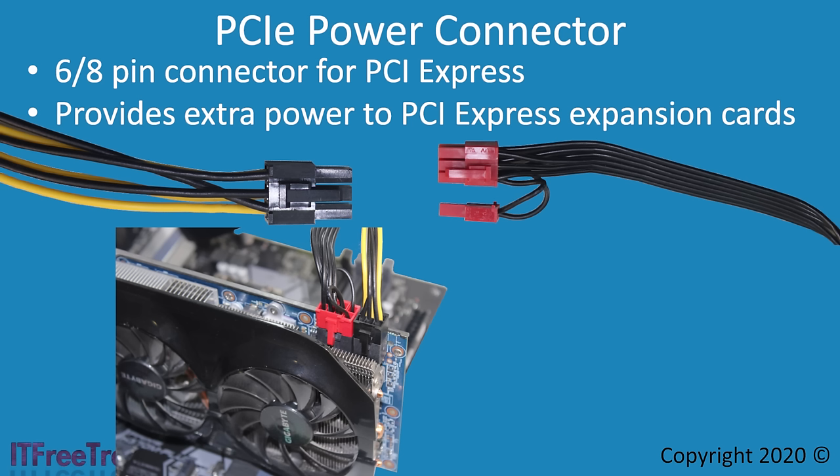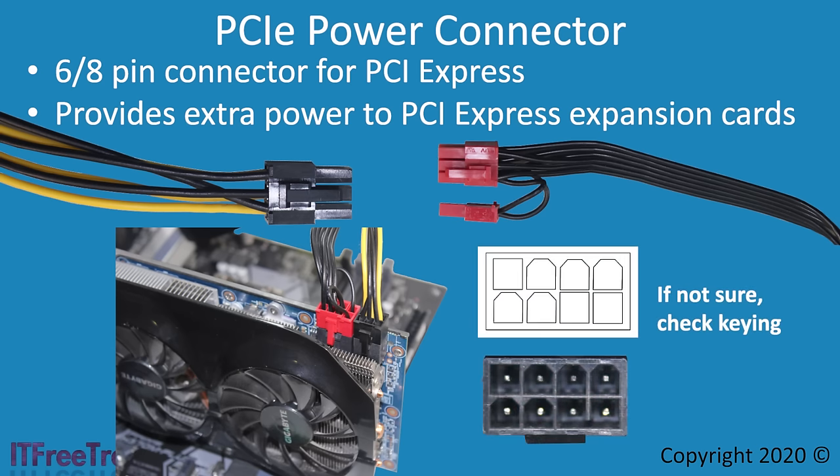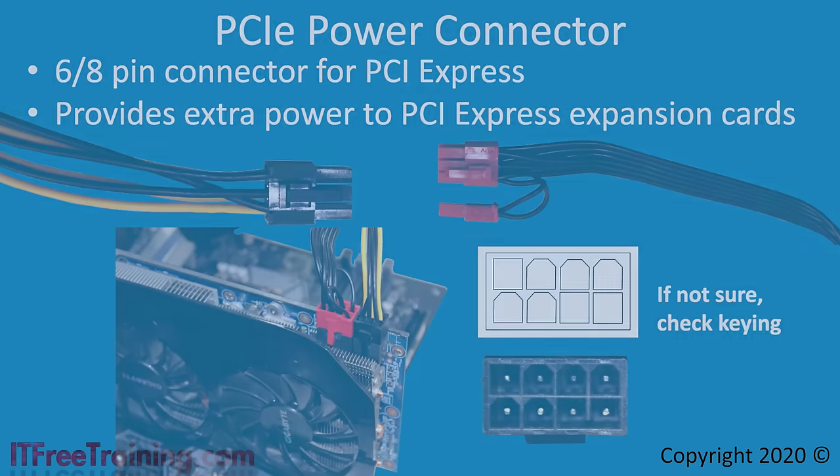Keep in mind that the PCIe connector is keyed differently from the EPS connector. Some power supplies have writing on the connector so you can determine which is which. All connectors are keyed differently so you won't be able to plug the wrong connector into the wrong plug. You will see the plug has a certain pattern made up of two different shapes, and each connector has a different pattern preventing it from being plugged in upside down or into the wrong socket. If you have trouble getting a connector in, don't force it — check the keying.